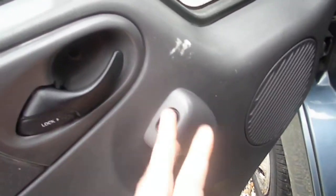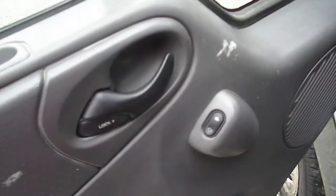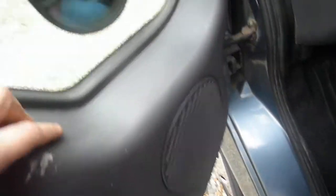I also ordered a new window switch since the last video and it works now, so the window will go up and down from the driver's side to the passenger side.